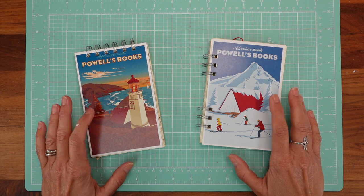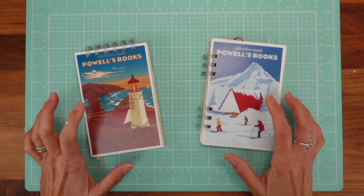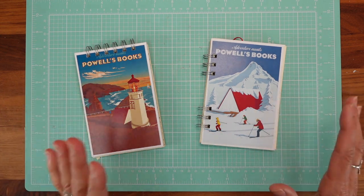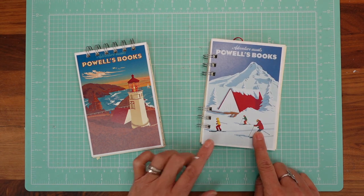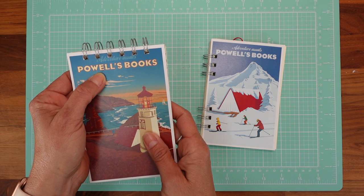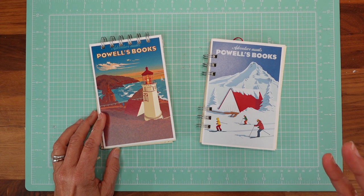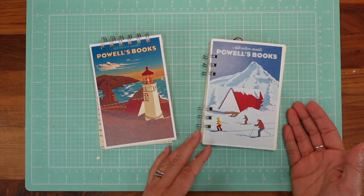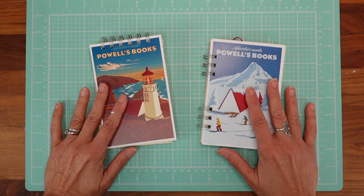Hello my dear crafters! Today is another tutorial for those of you who want to buy the Cinch or the Mini Cinch, or if you already have it. We're going to make notebooks with postcards. These are postcards from my favorite bookstore in the whole world, here in Portland called Powell's Books, but you can use any postcards. It's really a great gift — a great present.